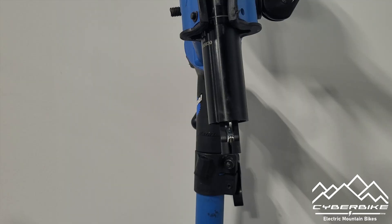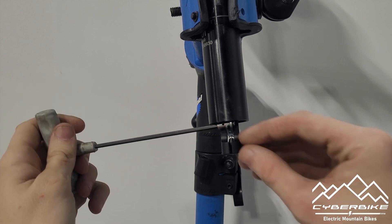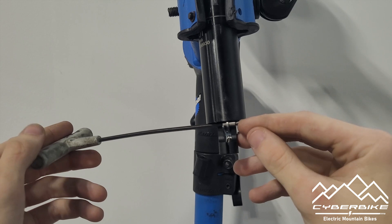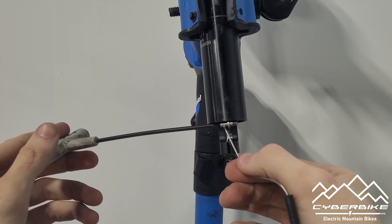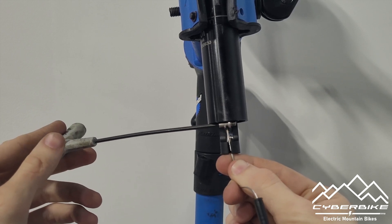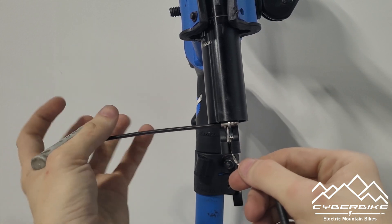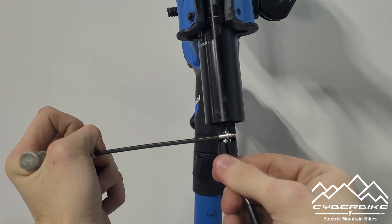The next part of the install will take place at the bottom of the seatpost. Take your barrel nut and slide it into the latch with the hole facing down. Then take your cable and hook it into the hole. Pull down on the latch and slide the cable up through the hole.